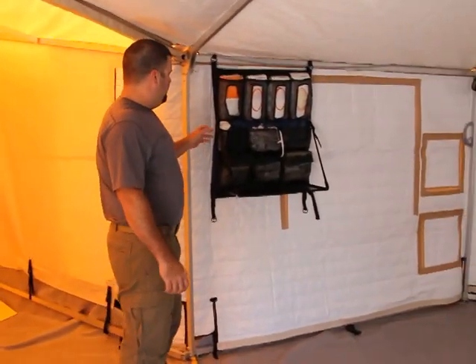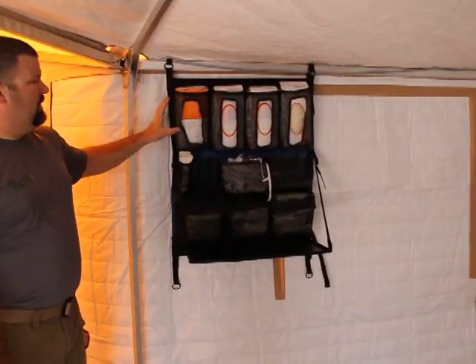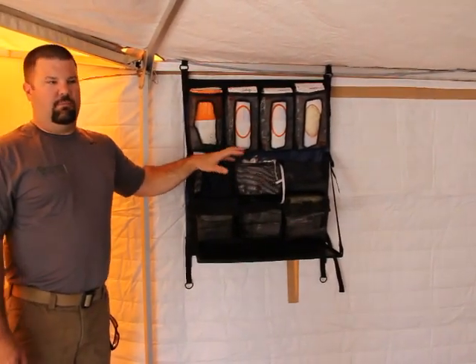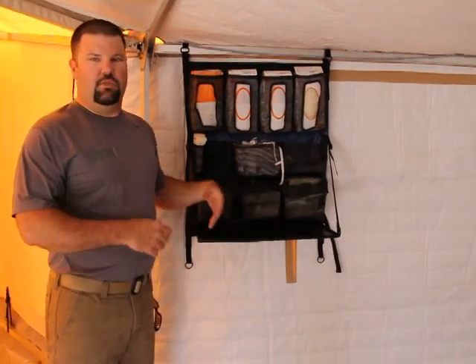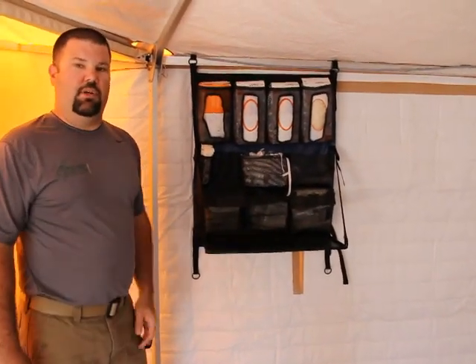Next we've got a medical organizer bag that can be used for many different things, but most of the time it's for sanitary gloves, basic first aid equipment, and similar items. It's also got a desk that you can use for taking notes on patients or injuries that happen on scene.